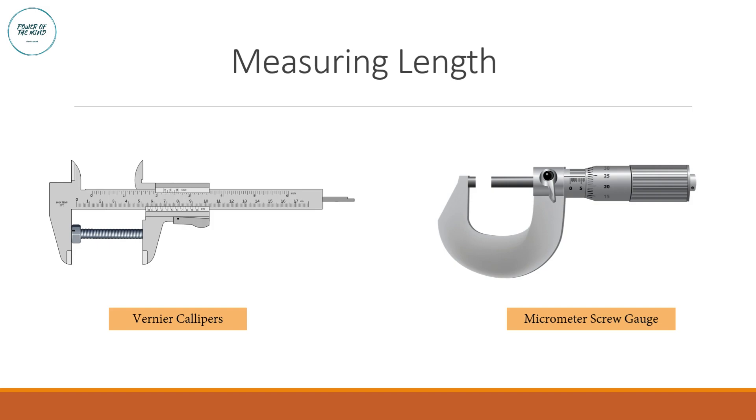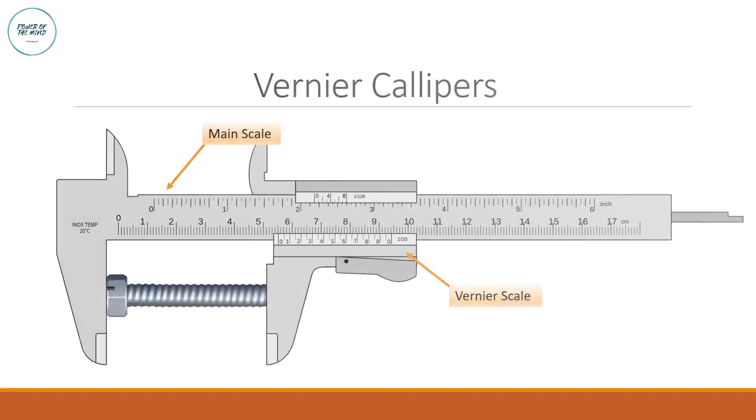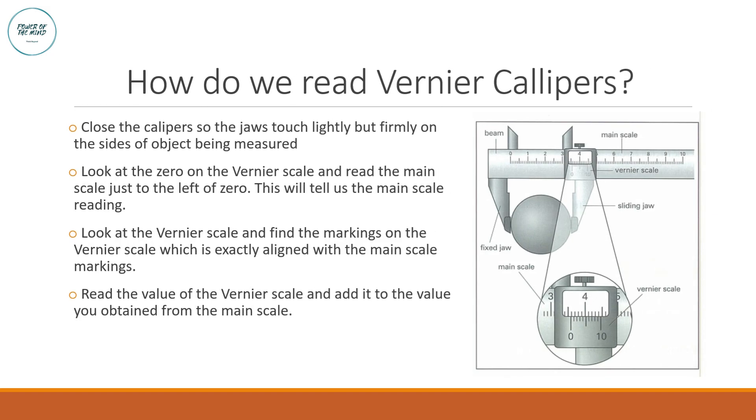A vernier caliper consists of two scales: the main scale and the vernier scale. To avoid confusion, the main scale states values in centimeters whereas the vernier scale states values in millimeters. Keep that in mind as we look at how to read the vernier caliper.